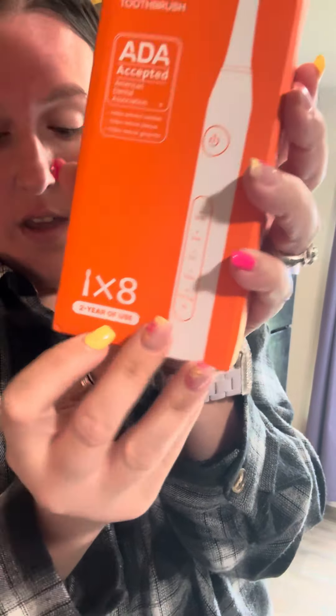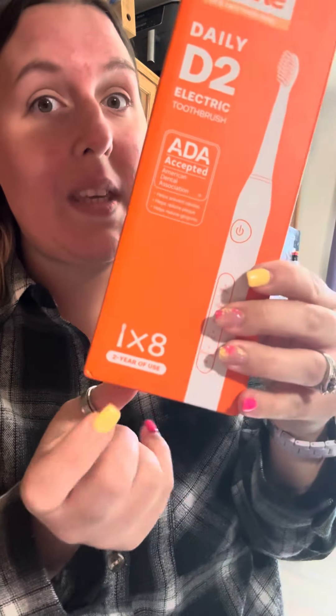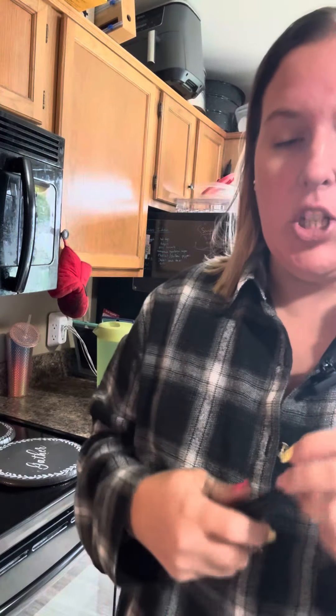It has one, two, three, four, five, six, seven, eight — eight toothbrush heads. And it says on the box that's two years' worth of tooth brushing, so you won't have to buy any new heads for two years. That is awesome that they give you that much in one box.